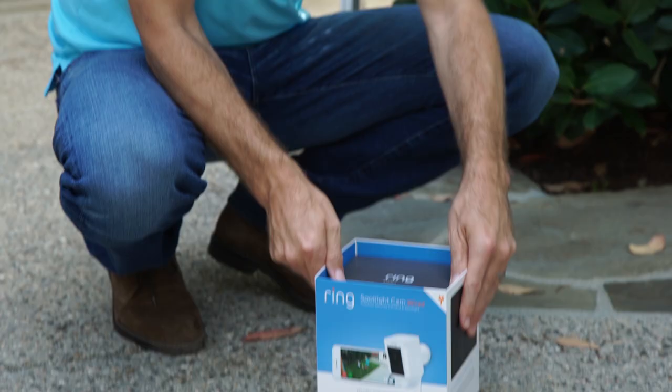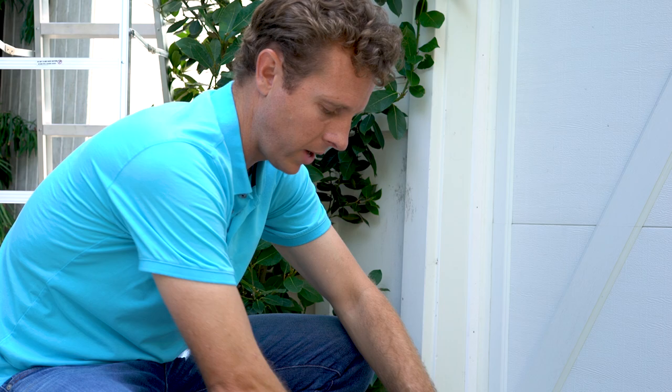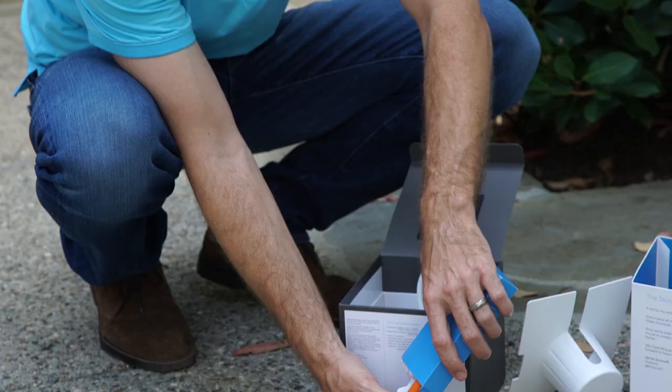First, let's just see what's in the box. Take it out and you'll see the camera — just pull the camera out. You'll see that there's this great cable in here, a regular plug. And with all Ring products, we always put all the tools included with it.